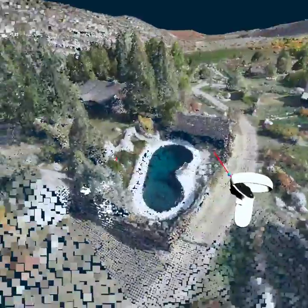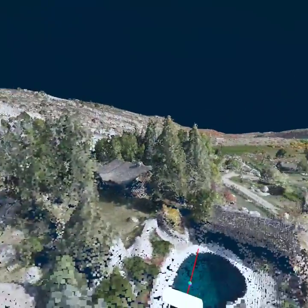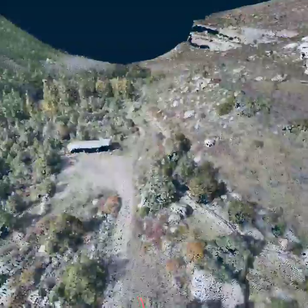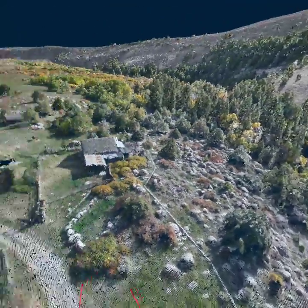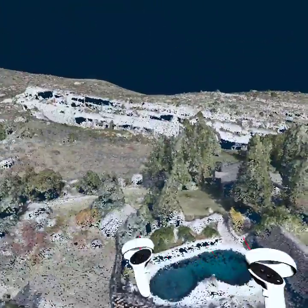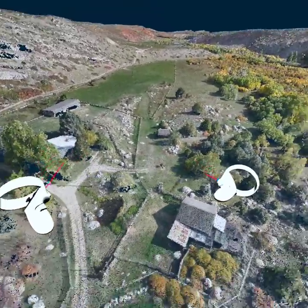This is way better than trying to do it on a computer. You can look around with your head, you can spin all the way around. This is a game changer. Who knew that you could put your point clouds into VR that easily? Just look at how much detail you have.